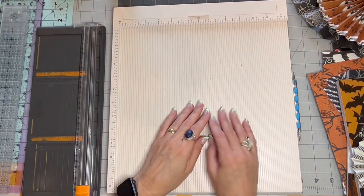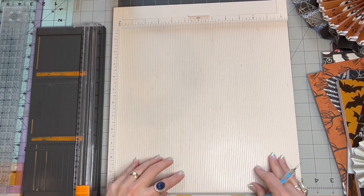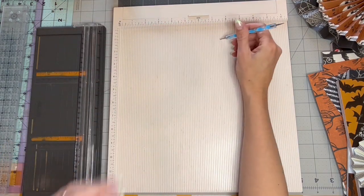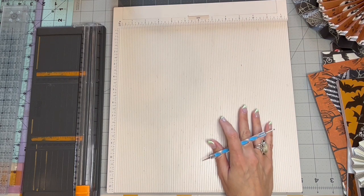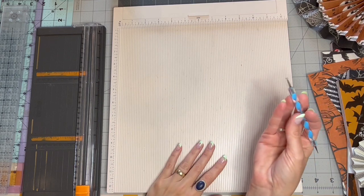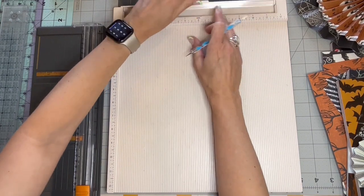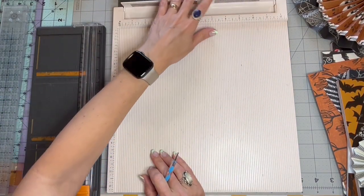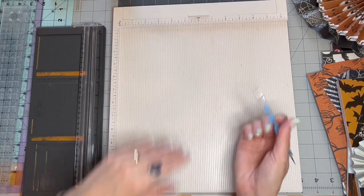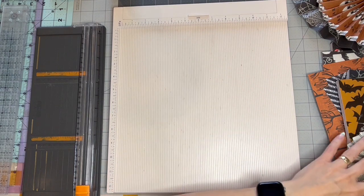I will try to link everything that I'm using in this project today. This is a Martha Stewart piece from Walmart — it's just a really nice scorer tool. And I just use this dotting tool that I probably got on Amazon. It comes with a little bone folder thing. I just like using these because it gives a little bit more of a smoother score.